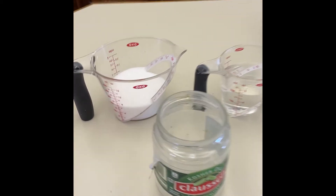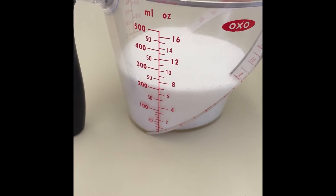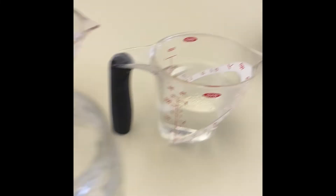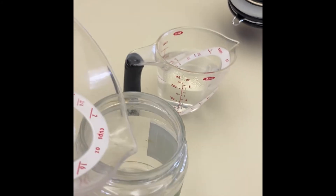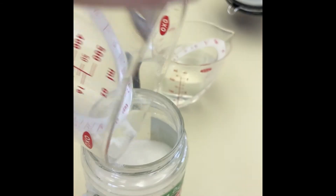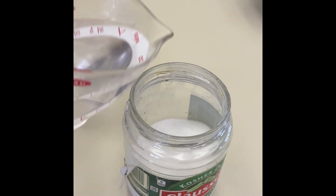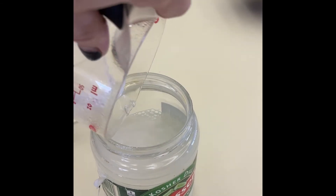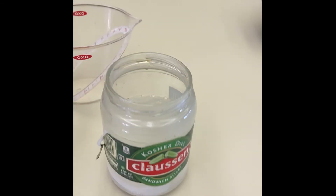Let me show you how to do that. First I have to make sugar syrup. I'm gonna use 200 milliliters of sugar and 200 milliliters of hot water. I'm gonna mix those together in this old pickle jar — I want to use something that I'm not planning to use for food. That hot water will allow it to dissolve really quickly.